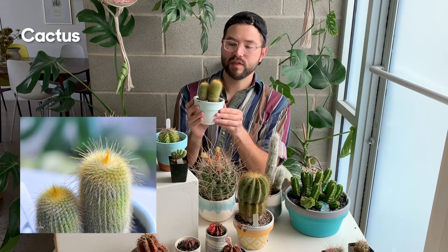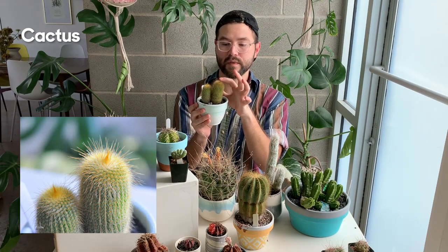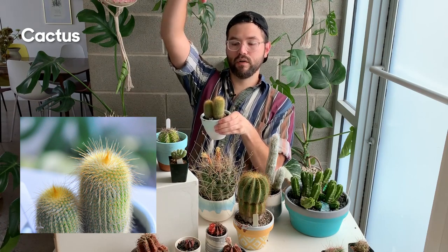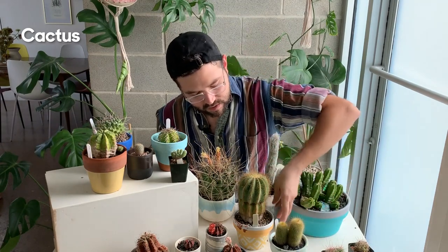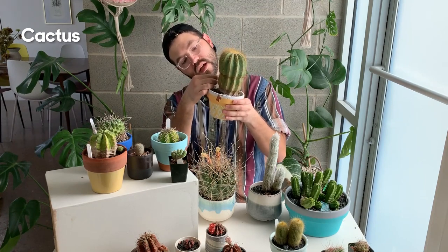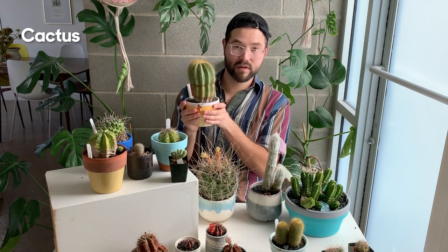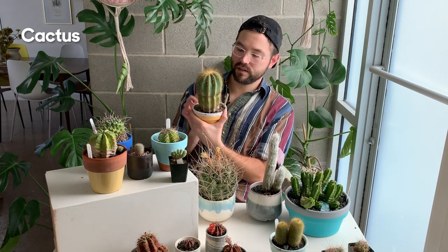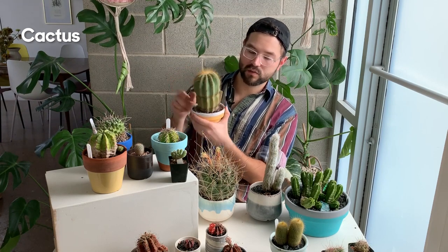Over here I have a Parodia — I don't know the species — with stunning yellow spines that are almost soft to the touch, almost like fur. These will get really tall and long. Another variety with yellow spines is a Notocactus — I'm not going to say the species but I can type it out. It has a beautiful bluish hue with bright yellow spines.